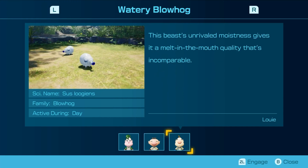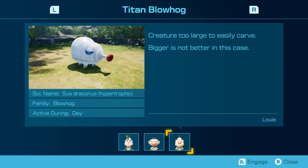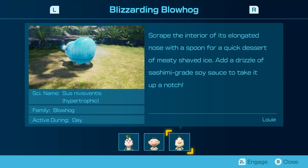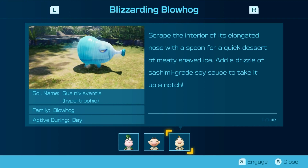This beast's unrivaled moistness gives it a melt-in-the-mouth quality that's incomparable. Sprinkle lightly with salt and eat while the ice is still fresh and crunchy. Just one bite will give you the most satisfying brain freeze. Creature too large to easily carve. Scrape the interior of its elongated nose with a spoon for a quick dessert of meaty shaved ice. Add a drizzle of sashimi-grade soy sauce to take it up a notch.